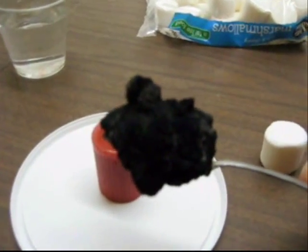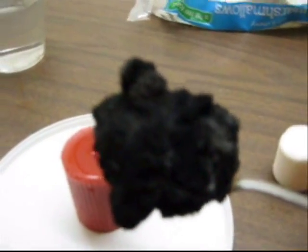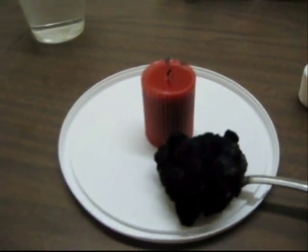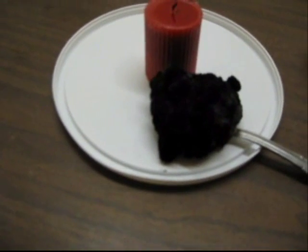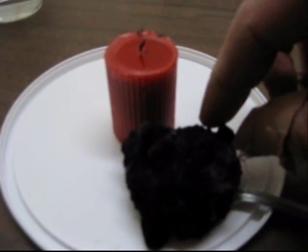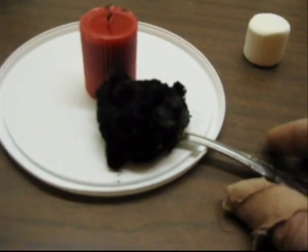While it's cooling, you can go ahead and get more observations from your students. Obviously there's the color change, texture change. After it cools a little bit, you can have your students touch it carefully. Once it is cool, we'll go ahead and set it down. Then with a toothpick, a fork, or something else, you can have them go ahead and make observations of the marshmallow.